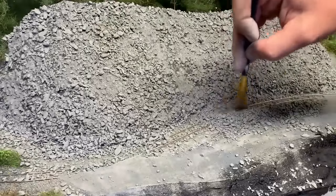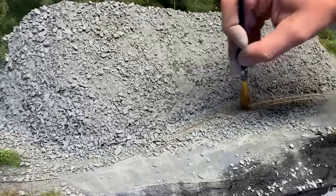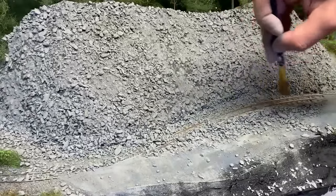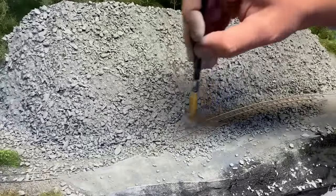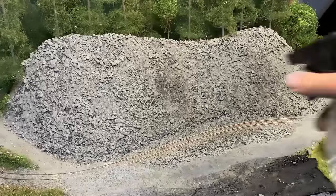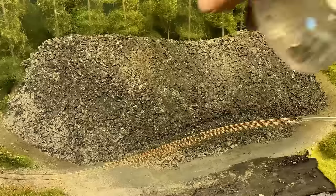The excess slate is swept off the line with a soft brush. This doesn't need to be spotless — you just want the larger pieces far enough away that the trains won't catch on them on the way past. You can see how I'm making a little pile between the line and the road here. The whole area was then sprayed with isopropyl alcohol; you don't really want it running off the slate, just enough to soak into the dust.